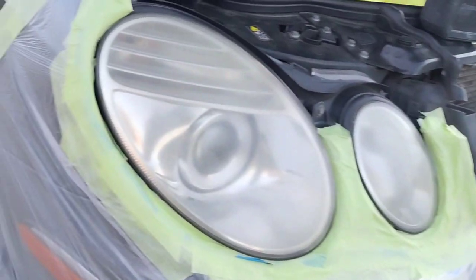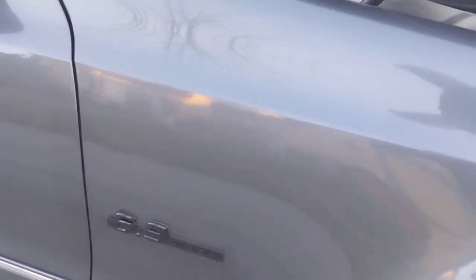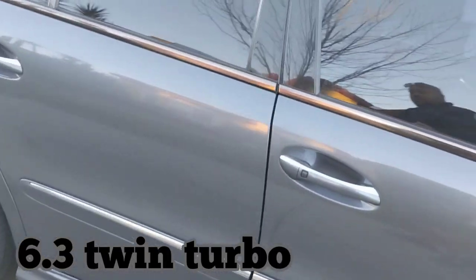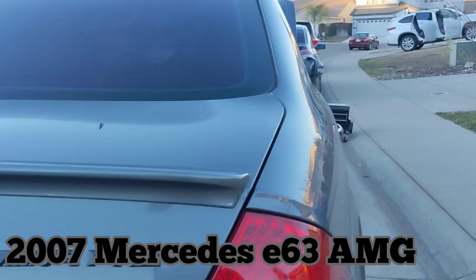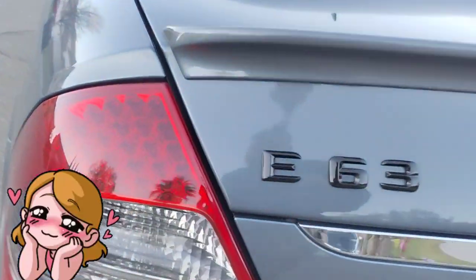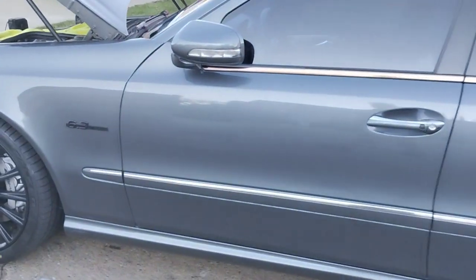Alright, let's get down to business. First things first, let me do a walk around of this vehicle and check this out. 6.3 Twin Turbo. This is a Mercedes-Benz, a 2007 E63 Mercedes-Benz. This is a work of art — a beautiful car. Even though it's a 2007 and the condition that it's in, it will sell for probably about $24,000 to $25,000.